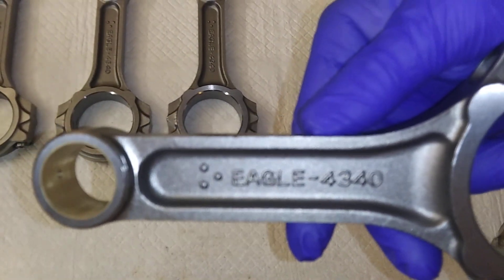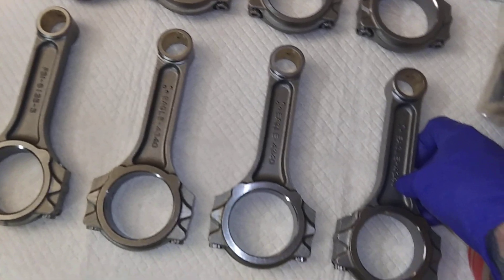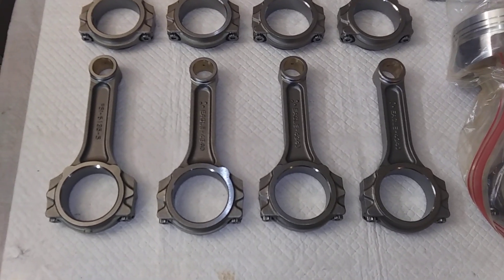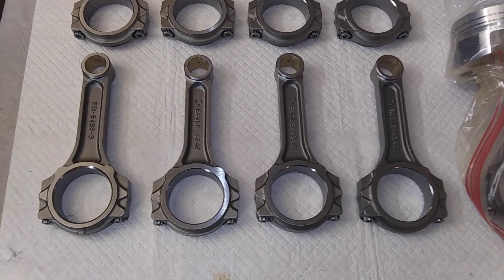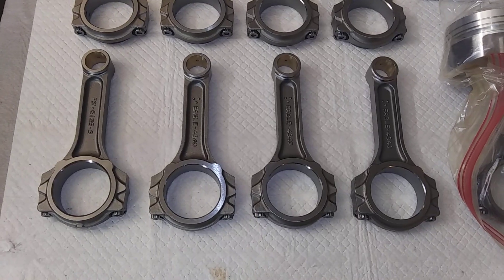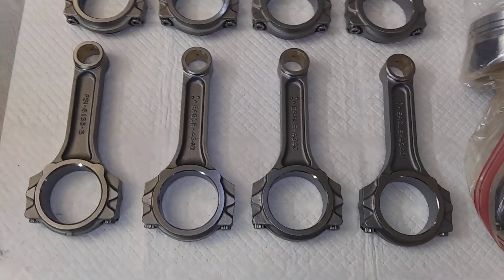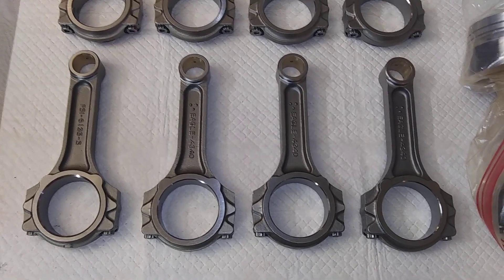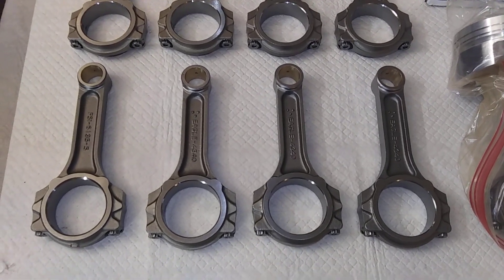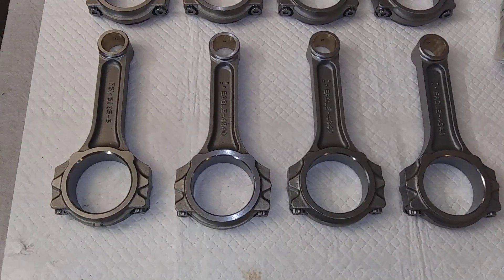Eagle has been around for a while — they make a lot of cranks and stuff for engines that nobody else makes a crank for. You can buy a 4.5-inch stroke crank for an Oldsmobile 455 — I think it's 600 to 650 bucks. They're cast steel but they're stronger than a stock crank, and you get the extra quarter-inch stroke. They make Pontiac cranks and stuff too.